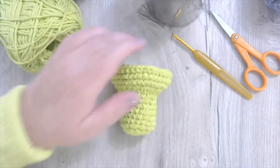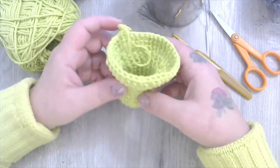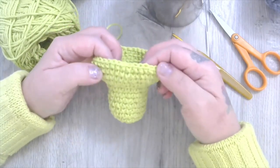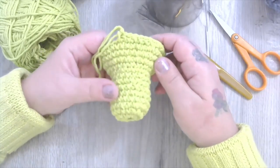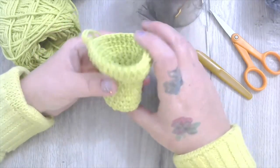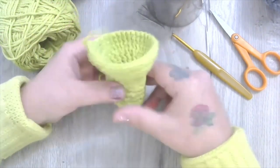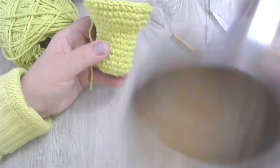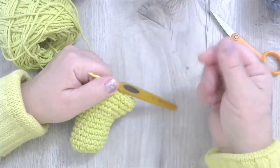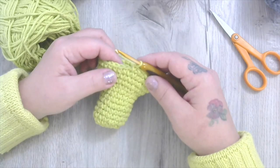Okay, here's the body and head of our Oscar. We increased to 36 and then single crocheted for three more rounds of 36 — that's 14 rounds total. Now we're going to start to decrease the head part so it makes that rounder bowl shape. We're at 36 and we're going to take it down to 27 by going single, single, decrease — doing that nine times.